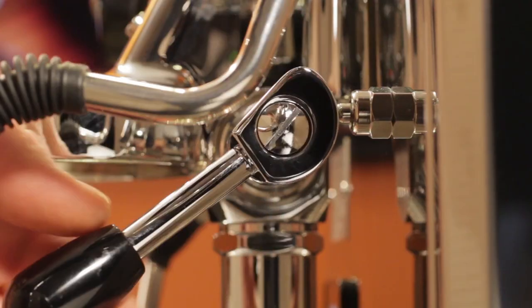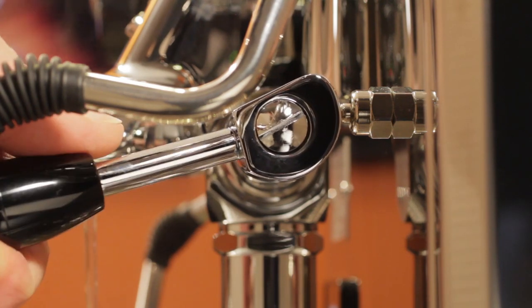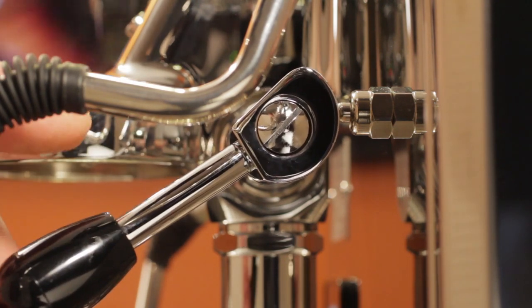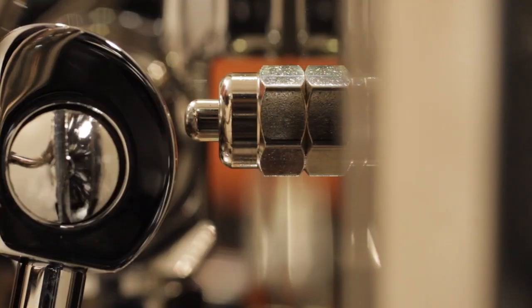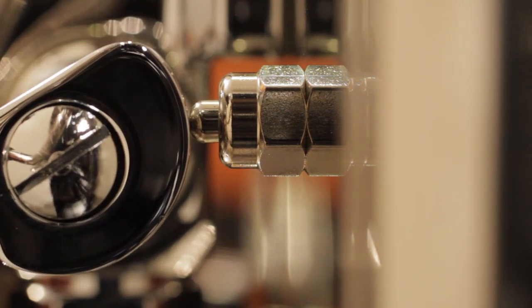On some machines, it may be difficult to find the point that opens the brew valve without activating the switch that starts the pump. If that's your machine, know that the switch can usually be adjusted so you can move the lever a little more and get water flowing without turning the pump on.